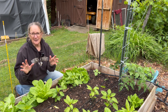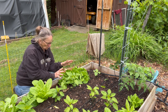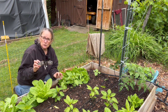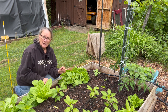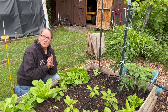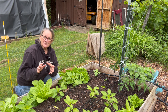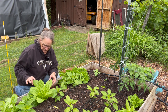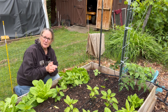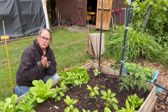Since I have so much lettuce that I can't eat all at once, I do want to cut some of these heads before they start to bolt and go to seed. I'm going to show you a little tip to help you preserve these heads of lettuce — or even leaf lettuce too — a little bit longer, up to two, maybe even three weeks in your refrigerator.